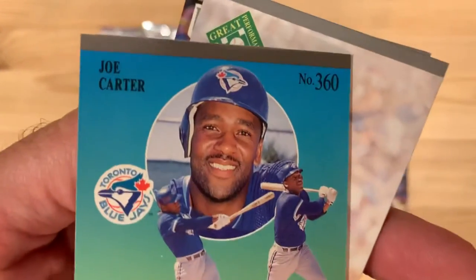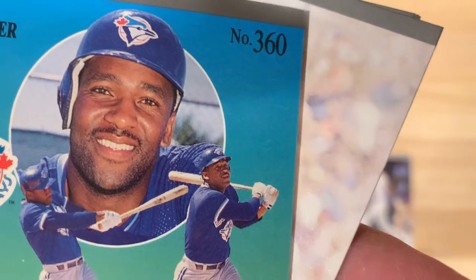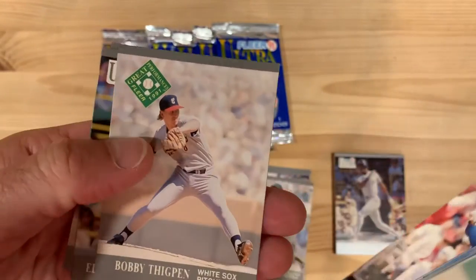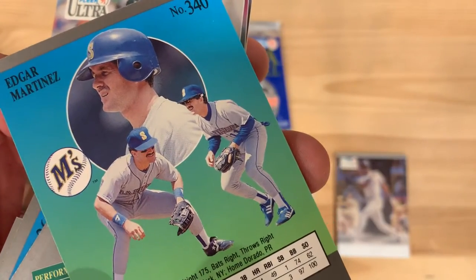Here's an interesting thing — look at his picture, it's a reverse negative, I think. Like they flipped it. Edgar Martinez listed as a shortstop, which I think is incorrect as well, but that's a good one.